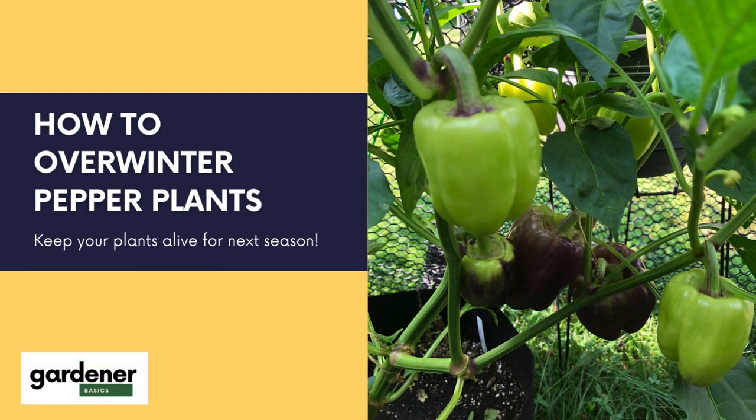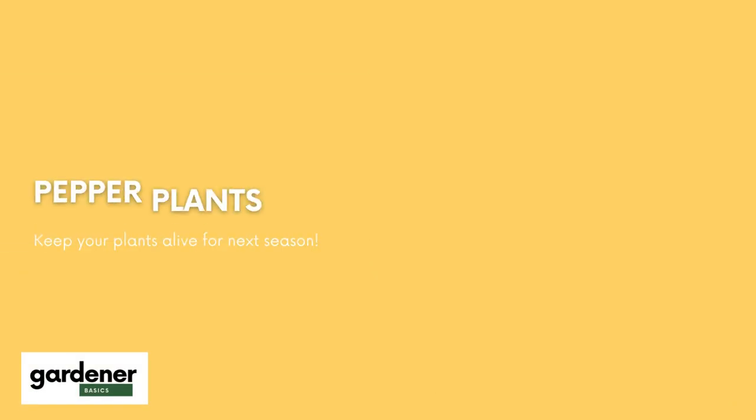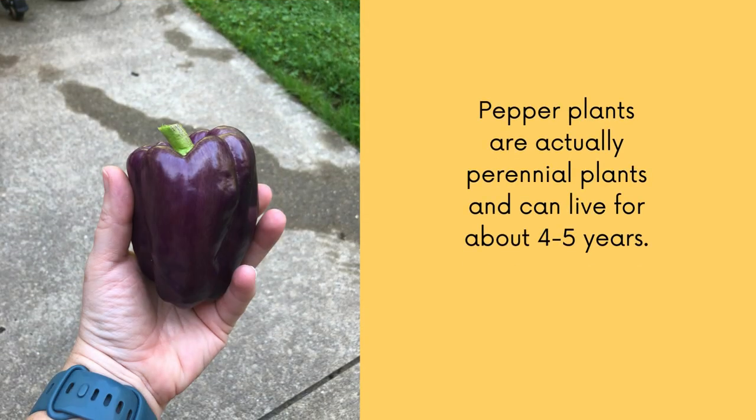How to overwinter pepper plants. Most people don't know, but pepper plants are actually perennial plants, and they can live for about four to five years.